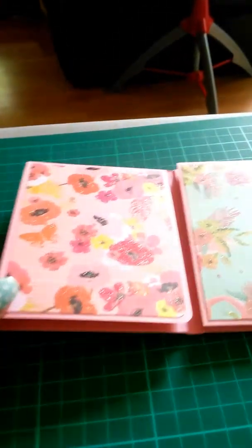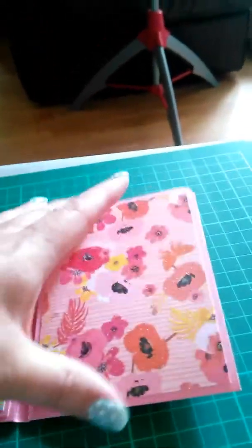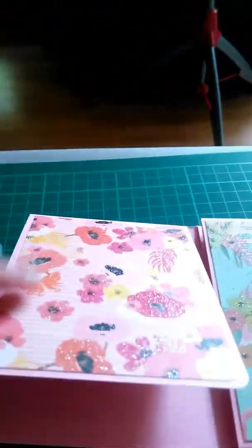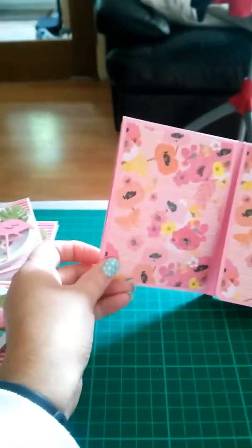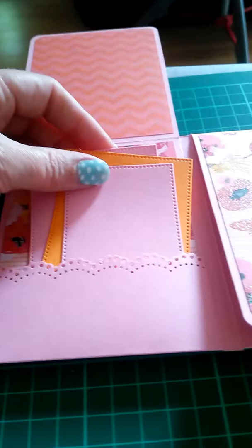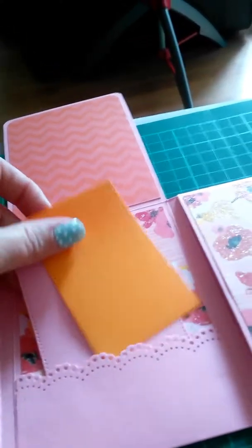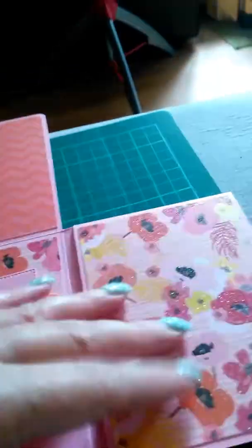I'd seen other people have done this slightly differently — they had theirs up this way round, done it as a pocket with the flap coming over. My take on this, I decided to do it like this. So you've got a photo mat here, here, here, here, and here. And then lift it up — another photo mat. What I've done is secured the other flap and used my Martha Stewart decorative punch just to add a little edge. And then these were some stitched rectangles — just for some little tags. So hopefully she'll like that, and that just folds and folds again — that's your little mini album.